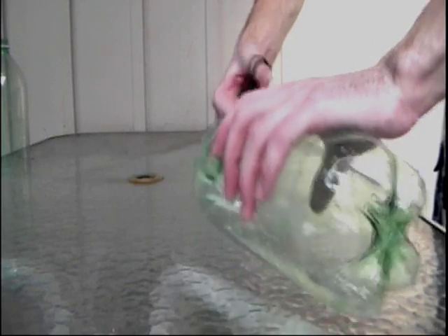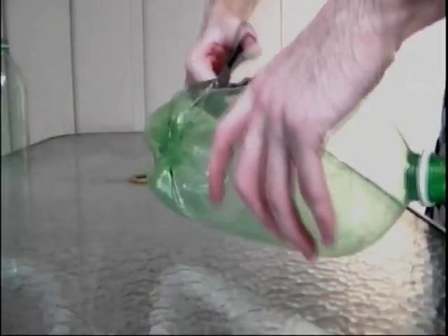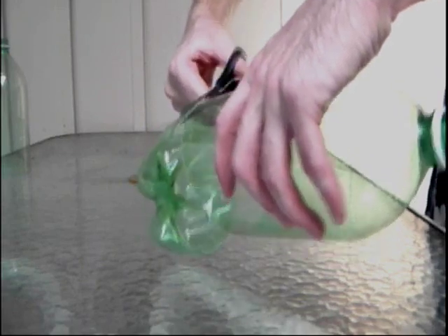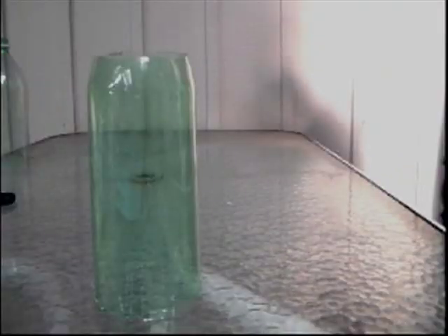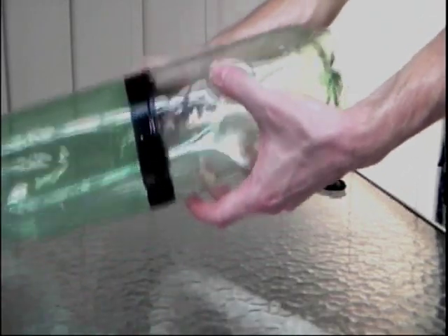Get a third pop bottle. Cut the top and bottom off, making sure that the top and bottom are cut the same way as the previous two. Make sure to cut two pop bottles exactly this way. Fit the pop bottles so that they slide in and lock, then get some plumbing tape and wrap the plumbing tape around the outside of the pop bottle.